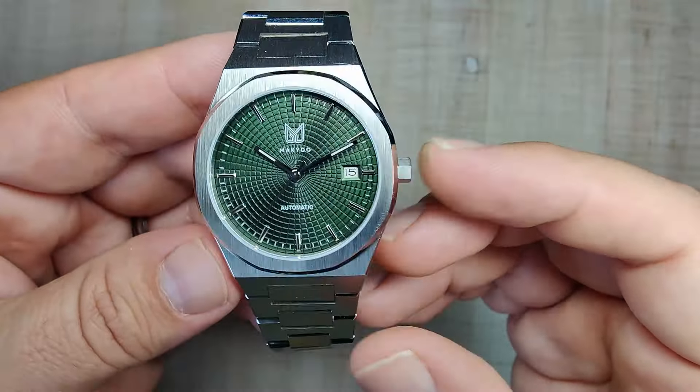Something with a brushed and polished bevel on the handset would look awesome on this thing — just something for Makido to consider. If you guys like it as is, I see no reason not to get the watch. That's just kind of my thoughts on the dial.